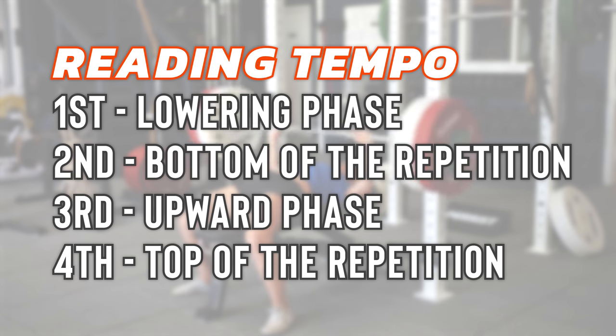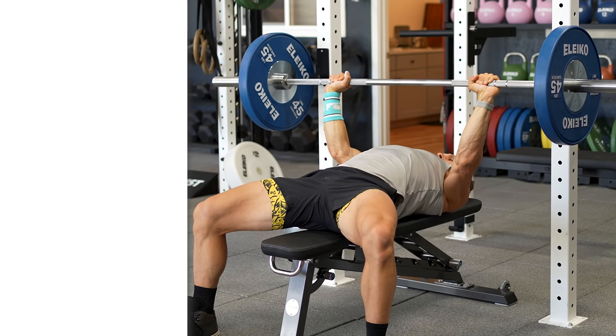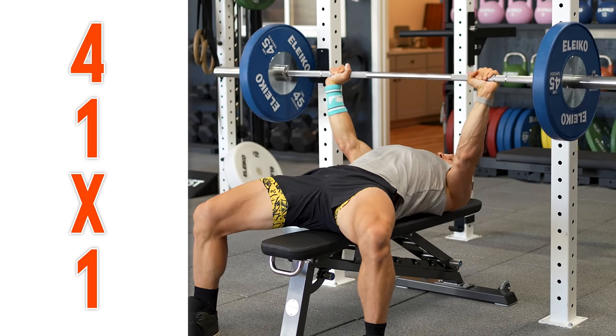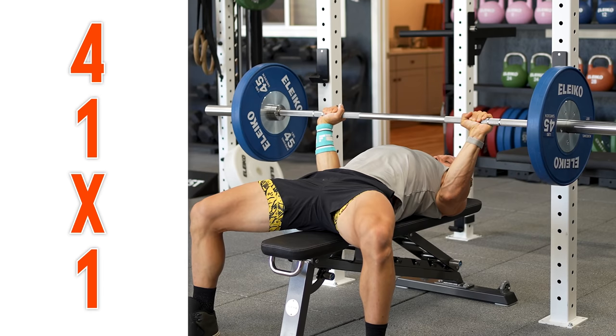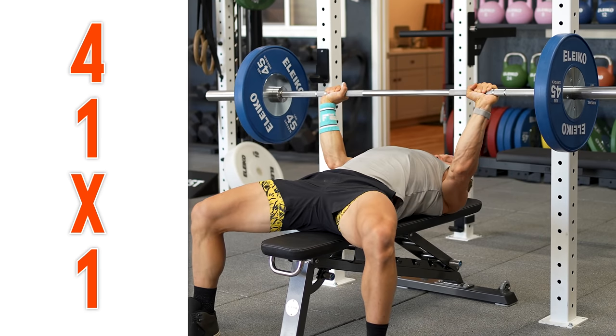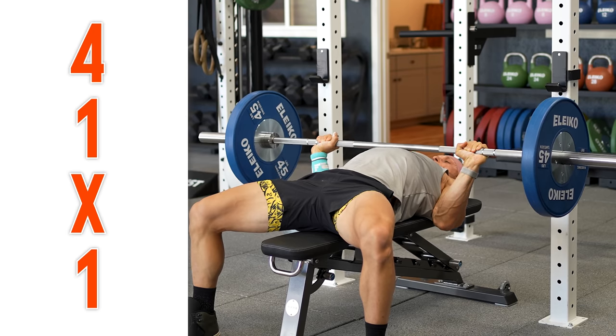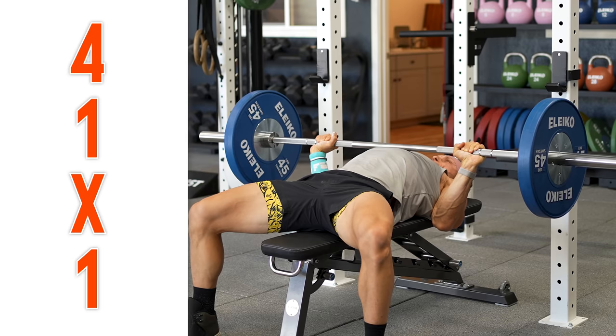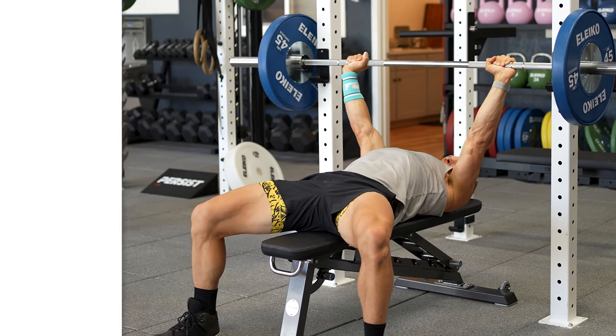Looking at these concepts inside the workout: in the bench press example, we used a 4-1-X-1 tempo. This exercise starts at the top, so we read from the first digit. That gives us four seconds lowering, one second pause on the chest, X meaning move with as much speed as you can with the given weight to the top of the repetition, and then hold one second at the top when locked out.